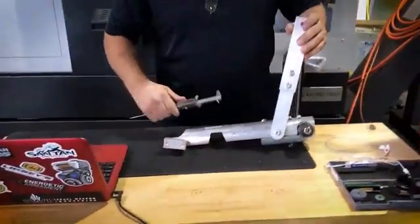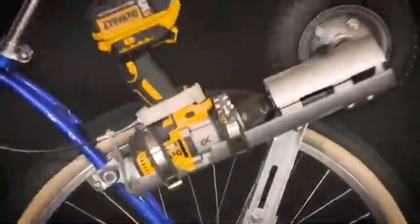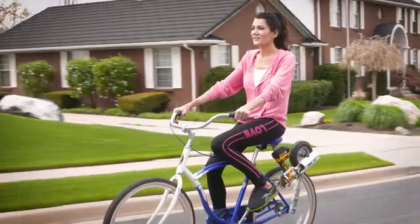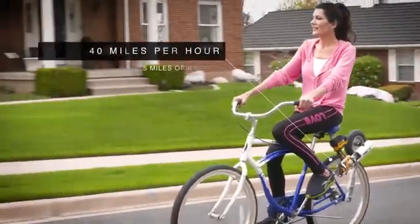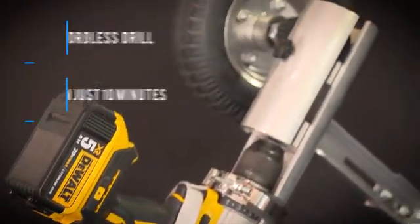They figured out how to turn any bike into an e-bike. We call it the Easy Bike. We've been able to build a solid and durable unit capable of speeds up to 40 miles per hour and up to five miles of ride time, with just a cordless drill and 10 minutes of your time.